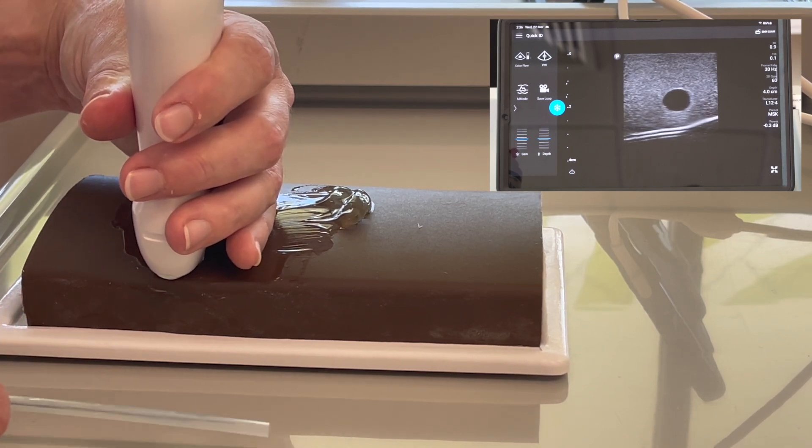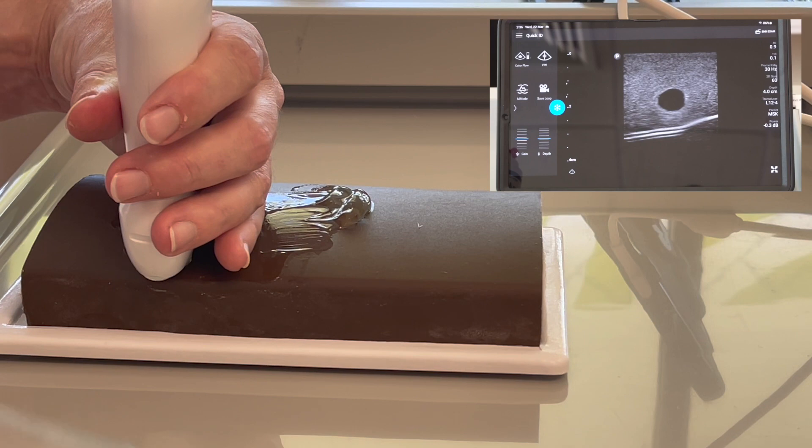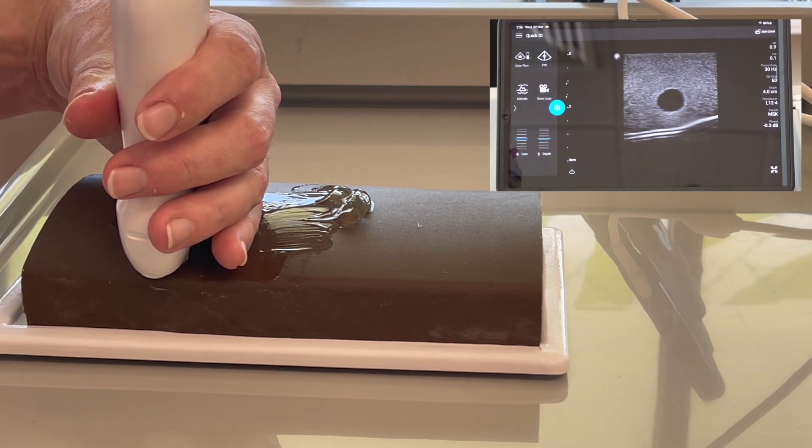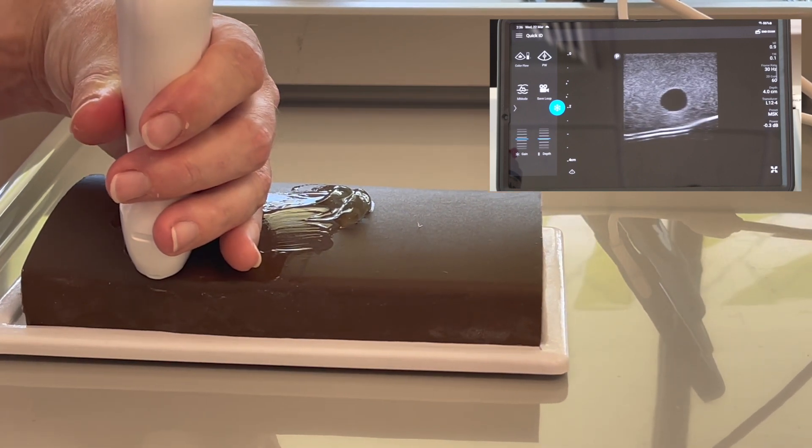Obviously you'd be wearing gloves when you did this. Make sure to centre your vessel in the screen, both vertically and horizontally. And make sure you're not pushing hard or you'll end up collapsing the vessel.